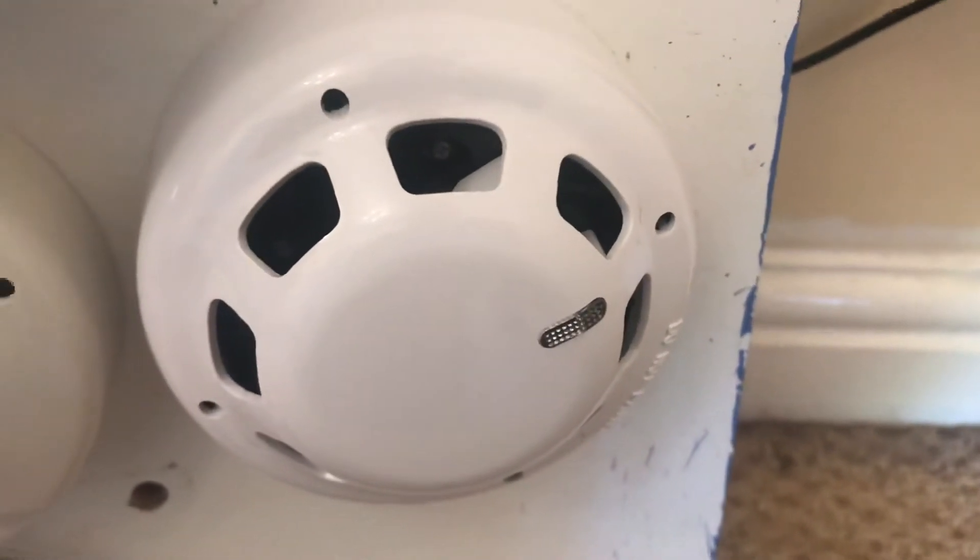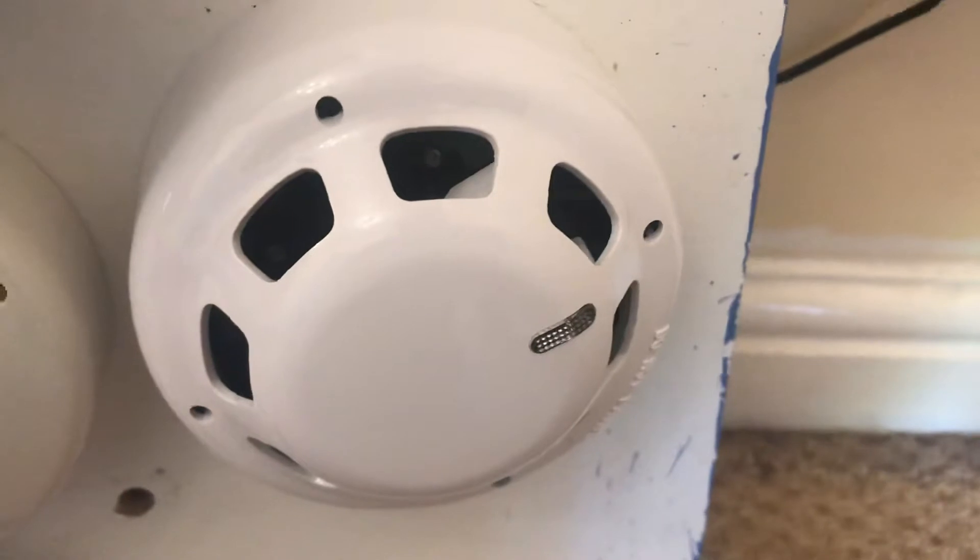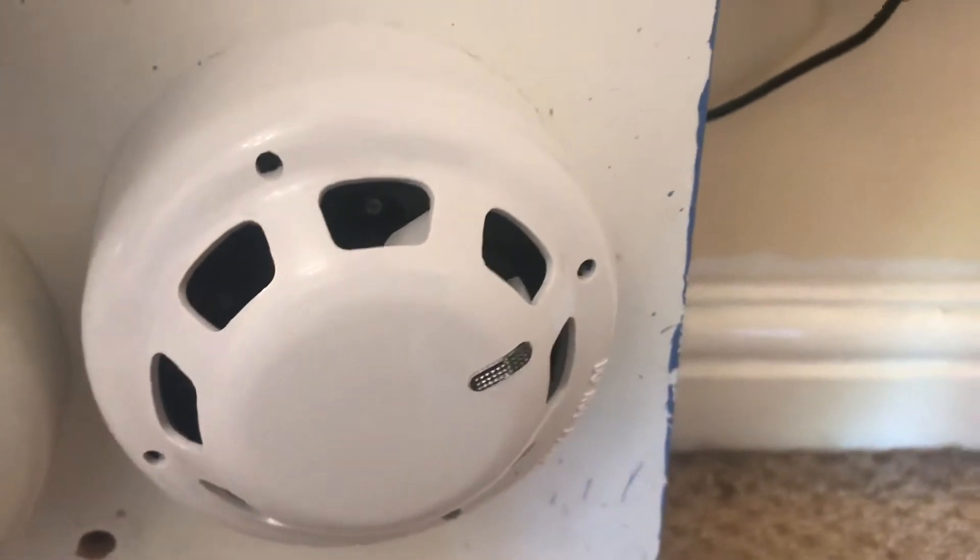Hi everyone, it's J1 Fire Systems and today we're going to be testing the Hochiki photoelectric smoke detector.